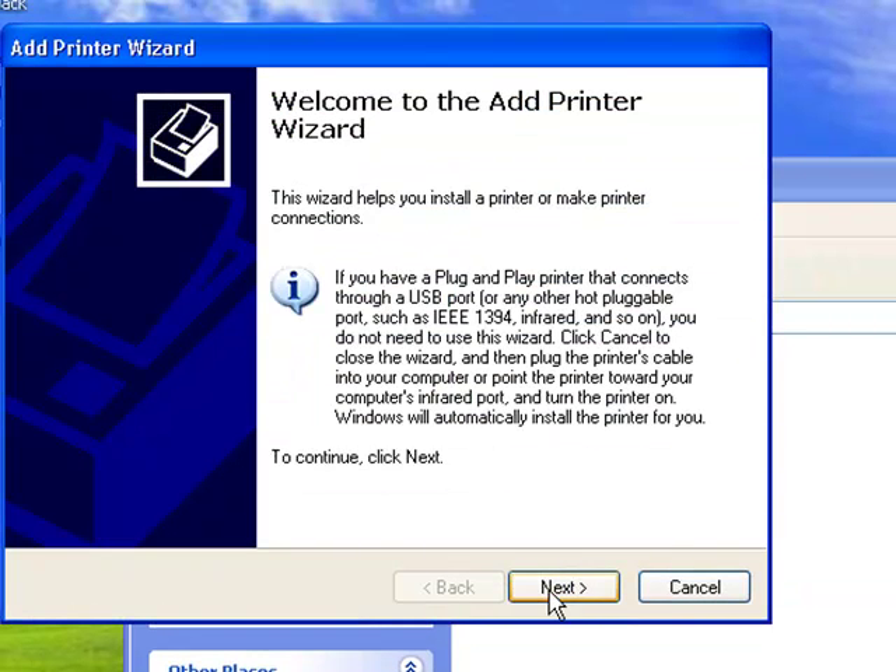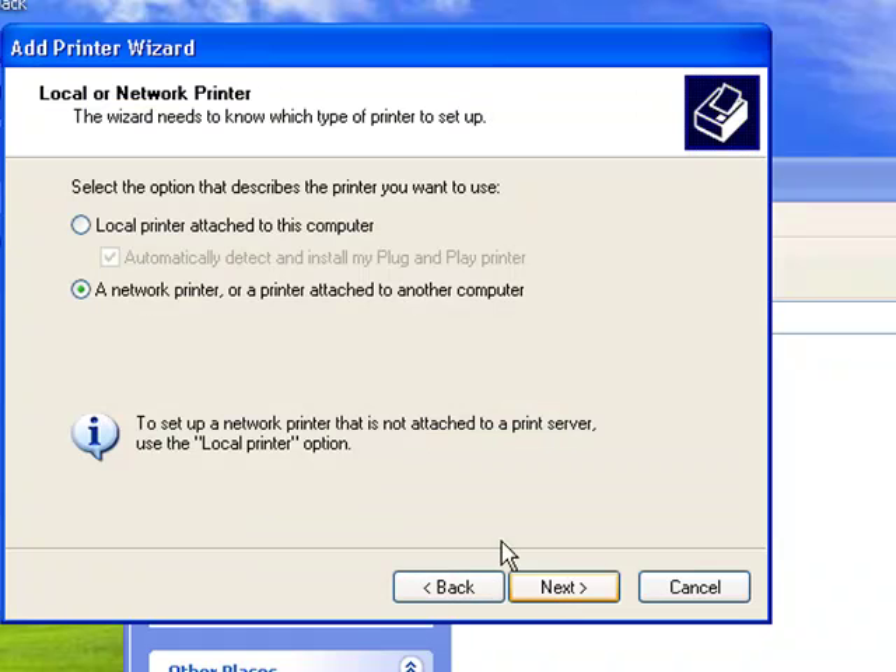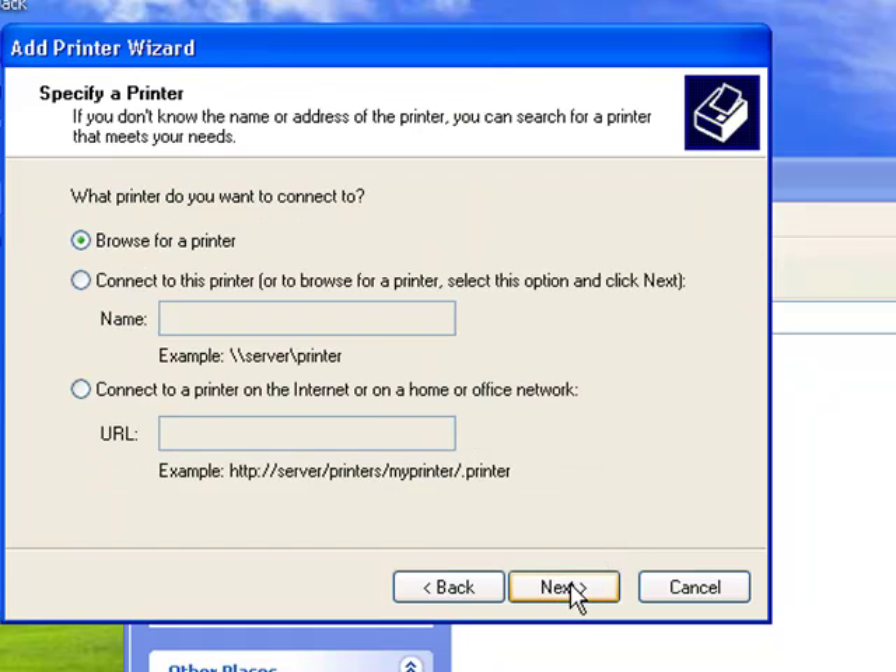Once you get this box, click Next. If you have 'A local printer attached to this computer' selected, make sure you instead select 'A network printer or a printer attached to another computer,' since our printer is shared on the network. Select the second option, then click Next. It gives you a few options — one is to browse for a printer on the network, but sometimes it doesn't find it. So select the second option, 'Connect to this printer,' and click Next.